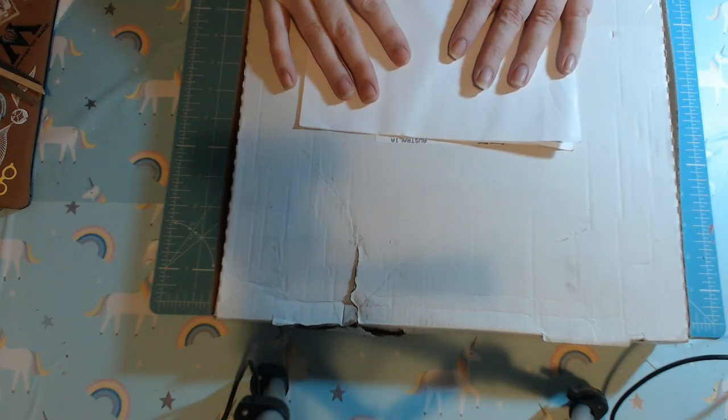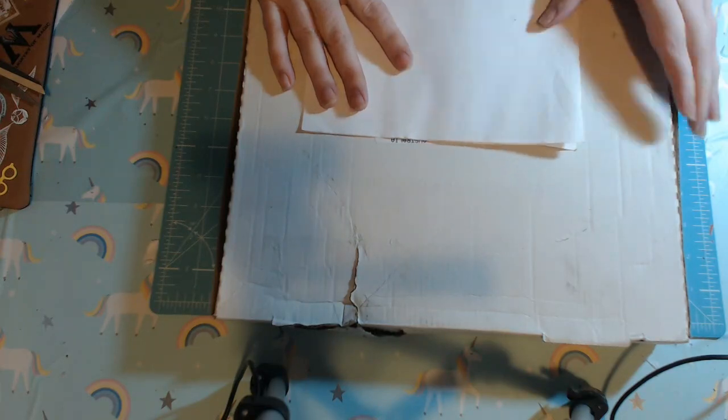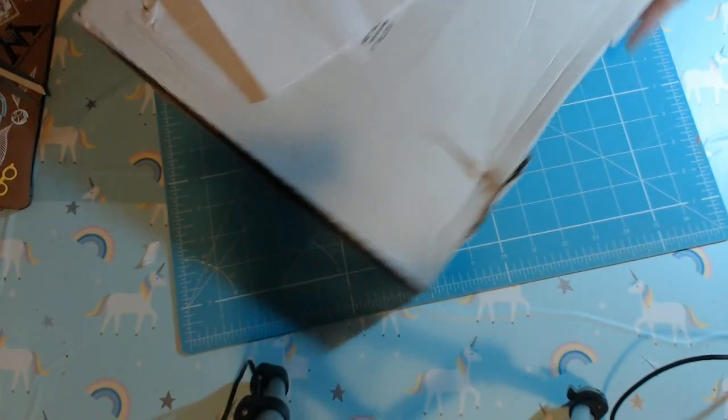Hello my angels and devils and all who may wander here. I'm Amanda Christina. This is Heavenly Imaginings and this is what's in the box, in the box, what's in the box, in the box.